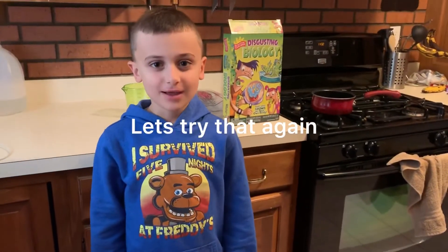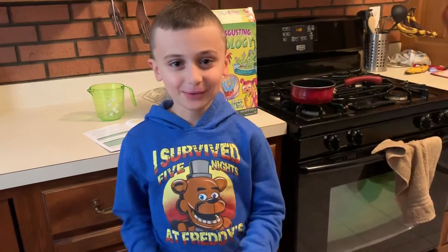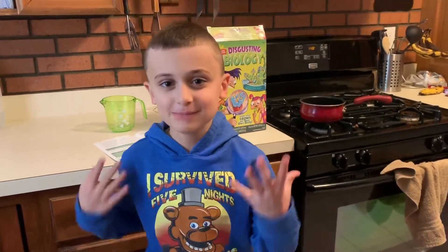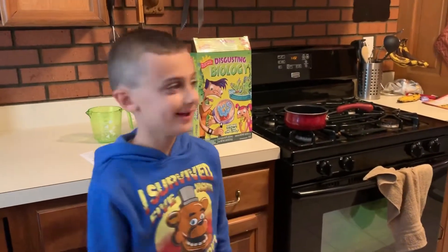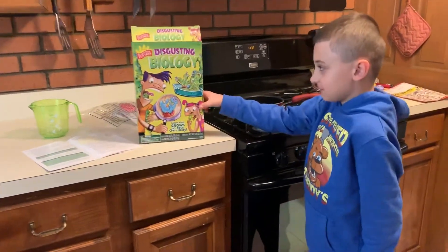Hey Stinkpods, welcome back to Gabby's Ground. I know it's been a while. I've been busy. But today, we're going to do some disgusting biology.